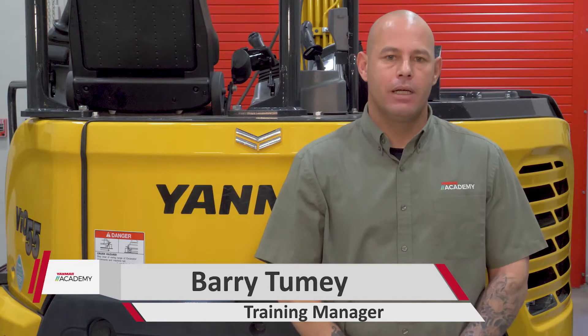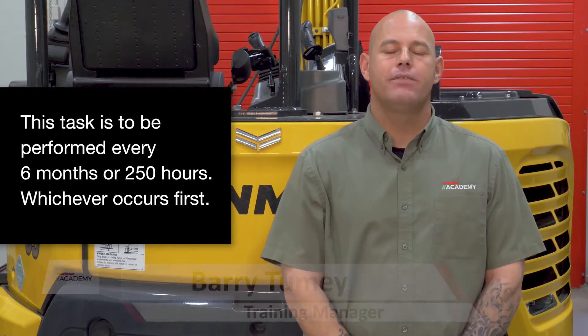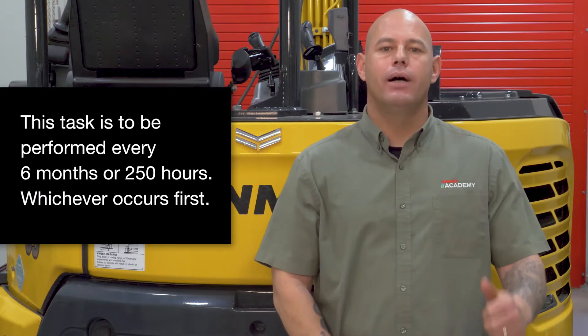What's going on guys? It's Barry from the Yammer Academy and today we're changing oil on our bigger excavators. It is the same for the VI-017 through the SV-100. Let's go ahead and get started.